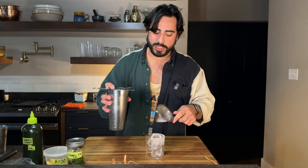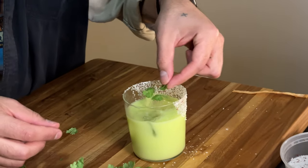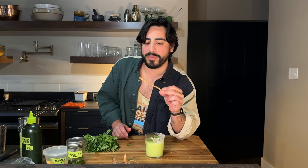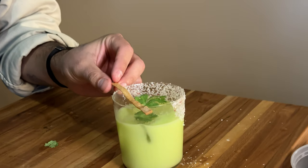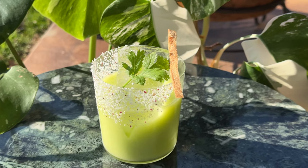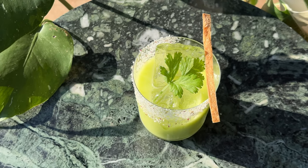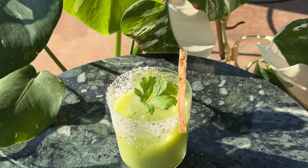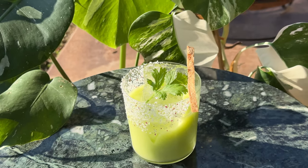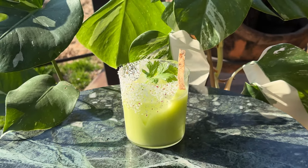I'm going to fine strain this to get any extra chunks of herb out of there. Add a pretty little cilantro garnish. The ultimate flex: I made these little tortilla chip strips, and that goes right on top. And there it is — Dwayne the Guac Johnson. I'm more of a John Cena guy, maybe a Rey Mysterio type of dude. It's about drive. It's about power.